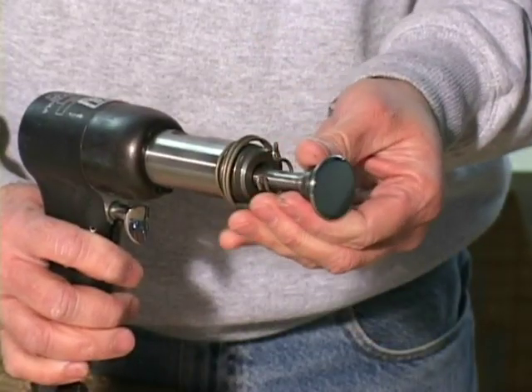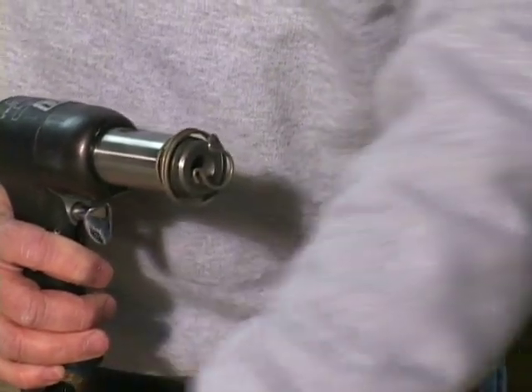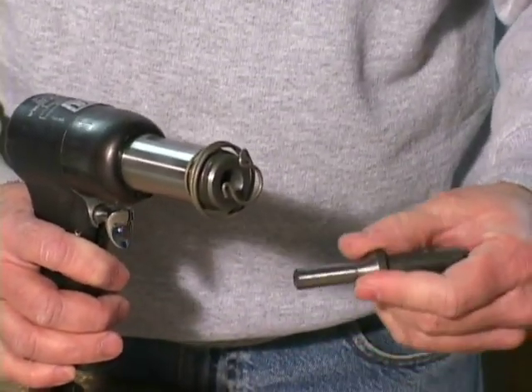A spring on the end of the gun holds the rivet set in place, allowing you to change the set to another size as needed.